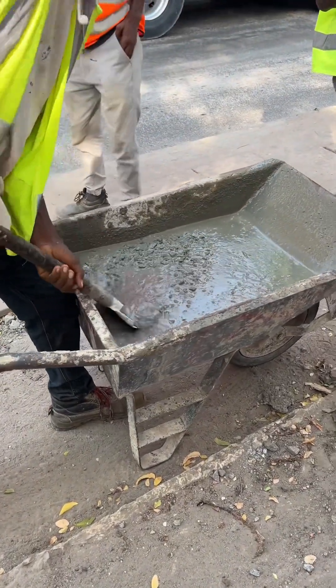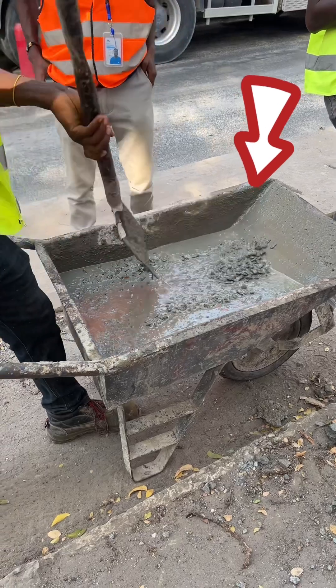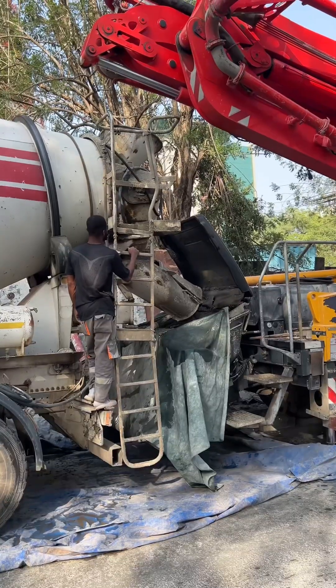This is the concrete with the admixture in it and we are about to check the slump to ensure it meets standard requirements to be pumped.